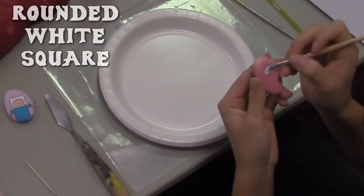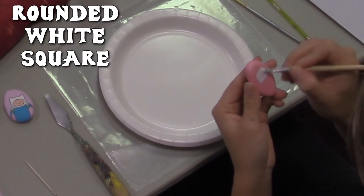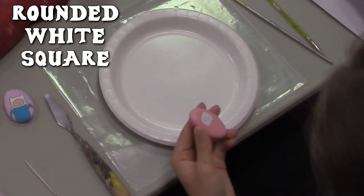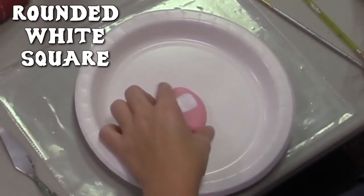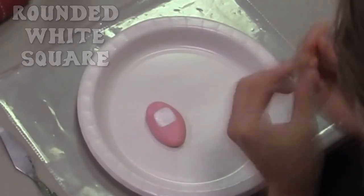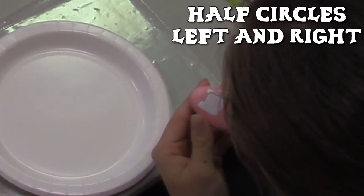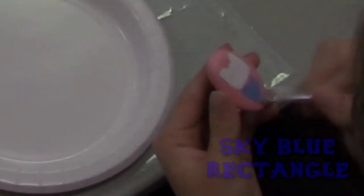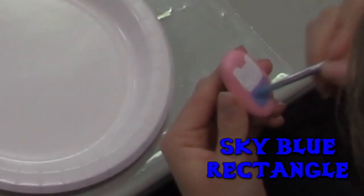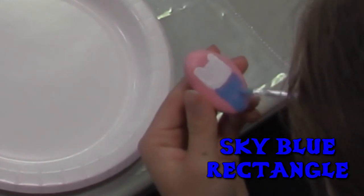Take a smaller paintbrush and use white to make a square going into about the middle of the rock. Once you're done making that square, round it off just a tiny bit. With a smaller paintbrush or a toothpick, paint half circles on the right and the left top end of the square. Once you are done with that, take blue — preferably sky blue — and paint a rectangle below the white square. This will be his torso.